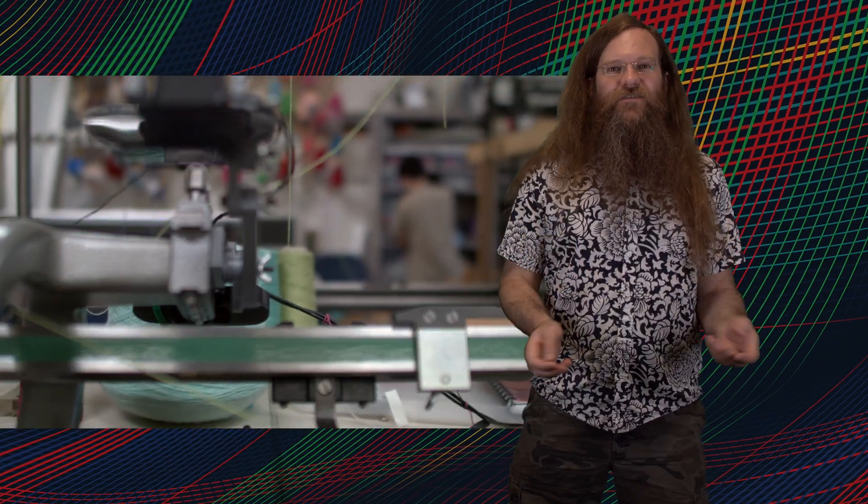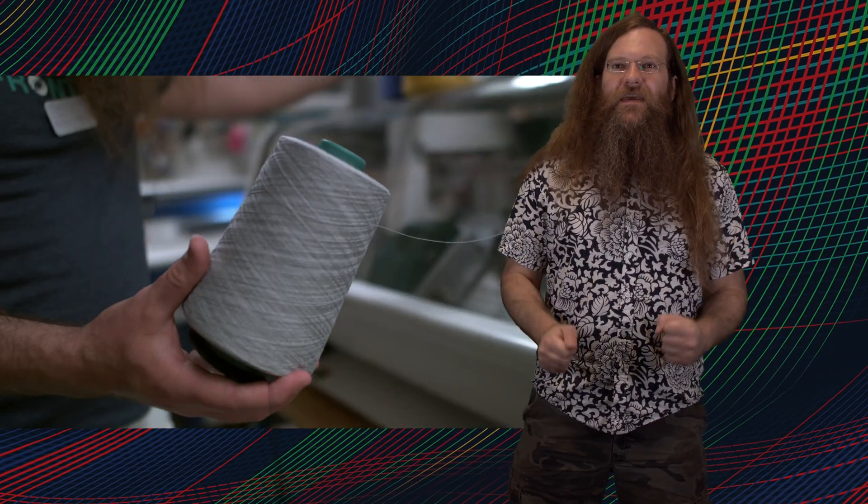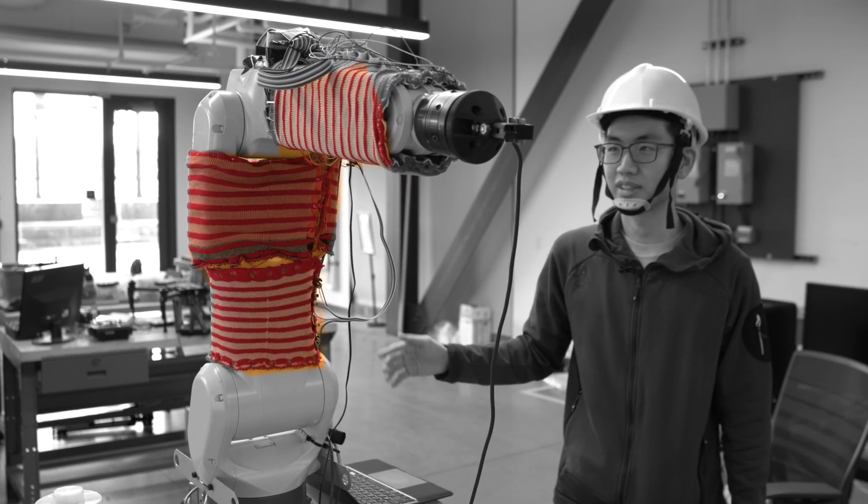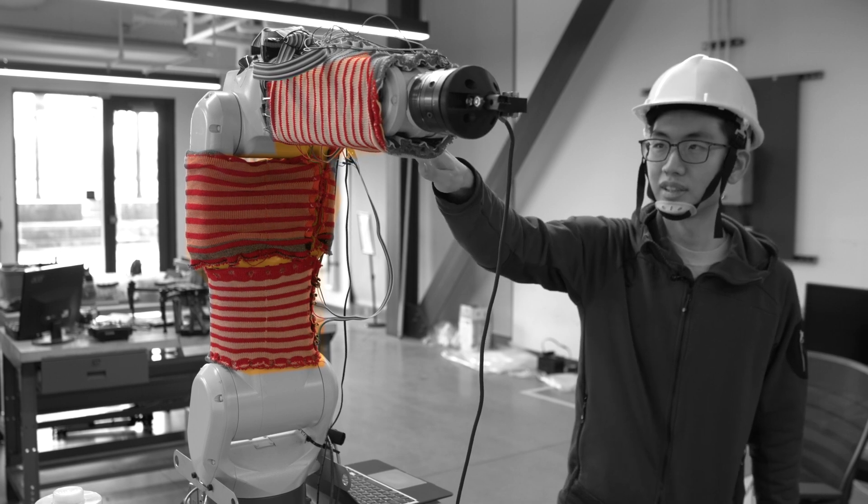Can we take this technology — machine knitting — and use it to make a sensor suitable for deployment on robots? And make the surface a sensor such that we can sense contact and force. I was like, okay, that's a great idea. My robot actually needs that.